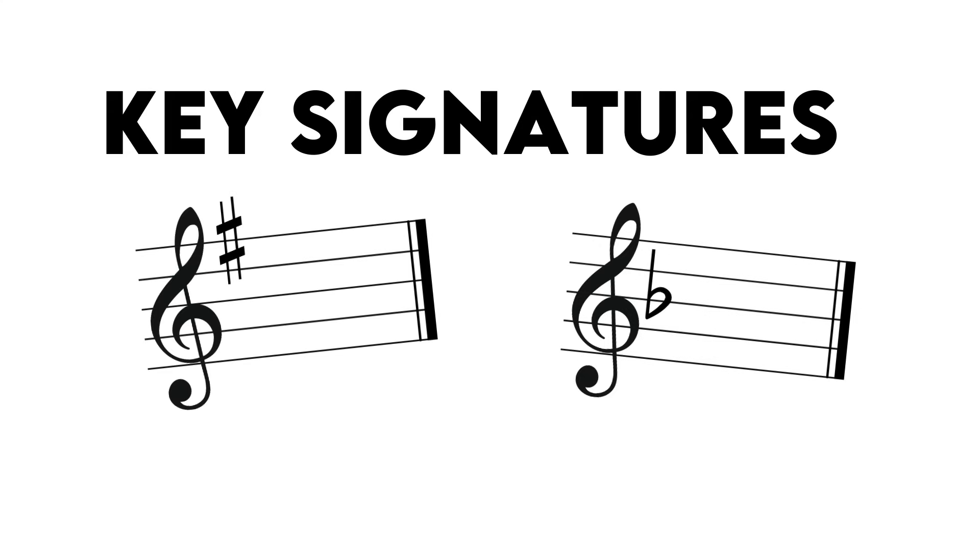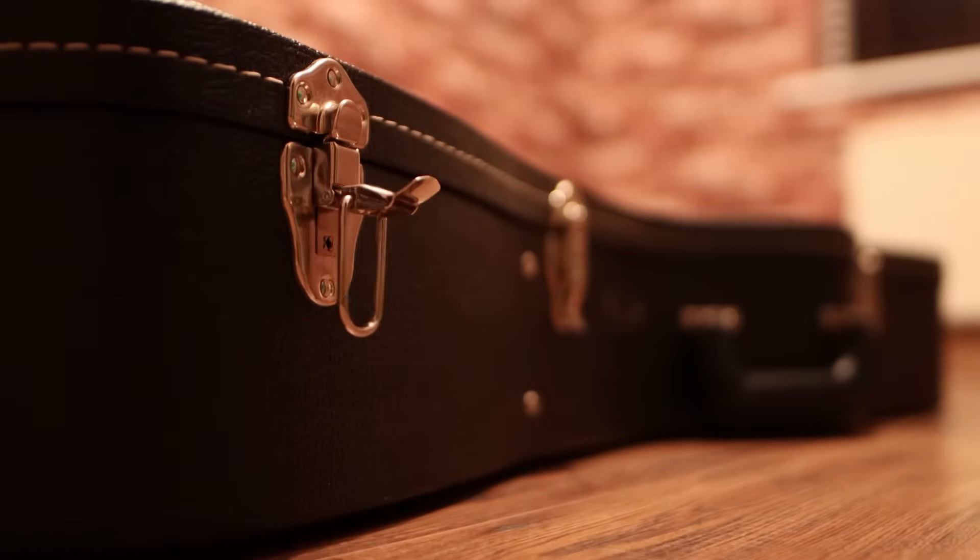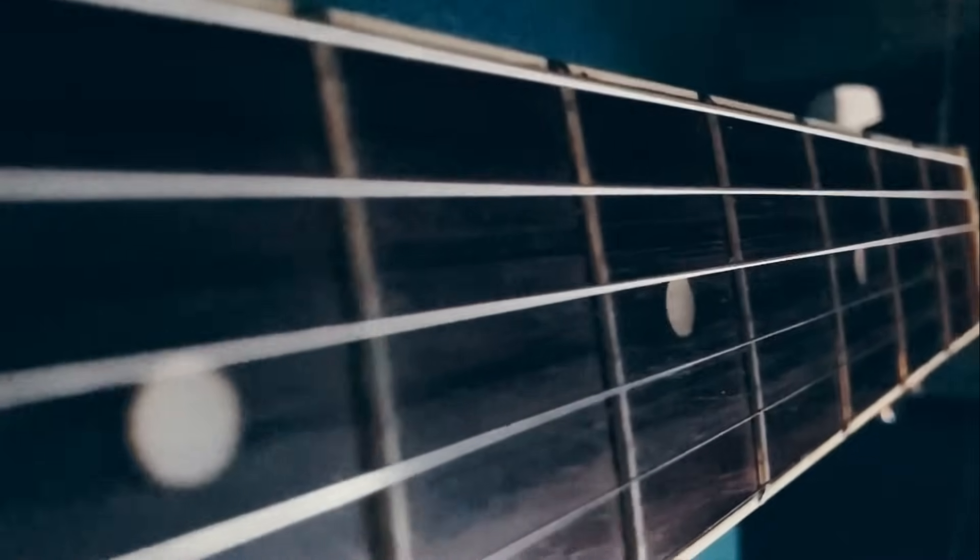So this tutorial is going to be all about how to decipher key signatures on the stave so that you can then unlock the fretboard, unlock the chords in keys, unlock the scales, unlock the arpeggios. Because the guitar is a transposable instrument, everything - all the frameworks - they slide and move up and down the neck.